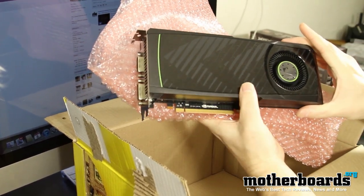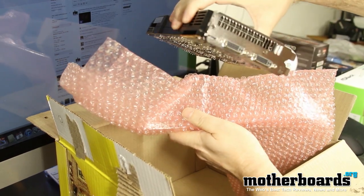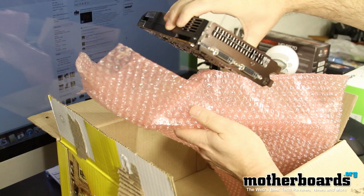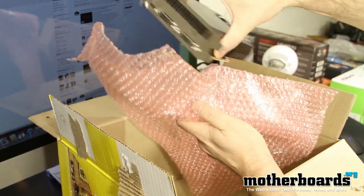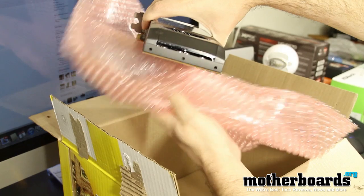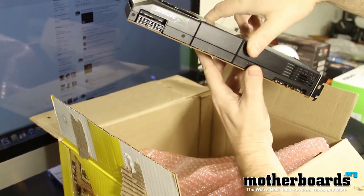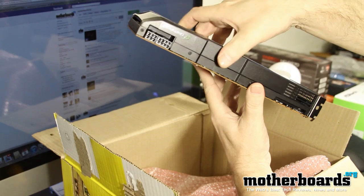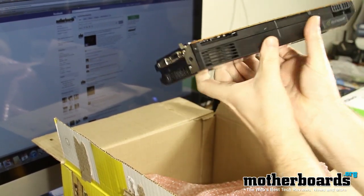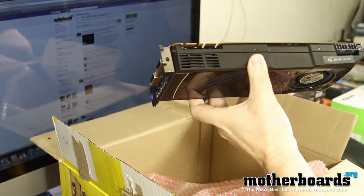Here we see a nice side shot — nice tough plastic exterior. There's the rear I/O: two DVIs and a single standard DisplayPort. And then we have an 8-pin and 6-pin power requirement — lots of power requirement — and then we have our SLI bridge connectors right there on top.